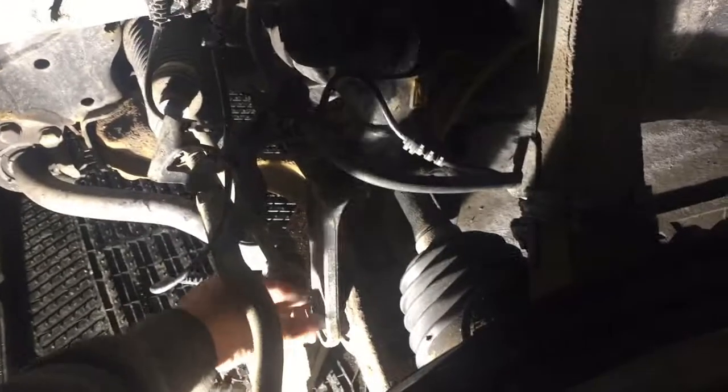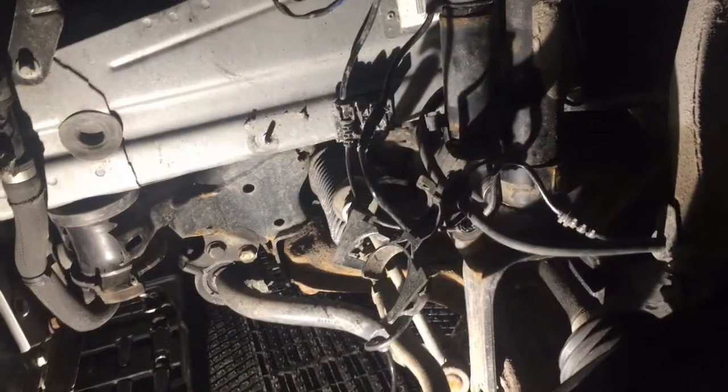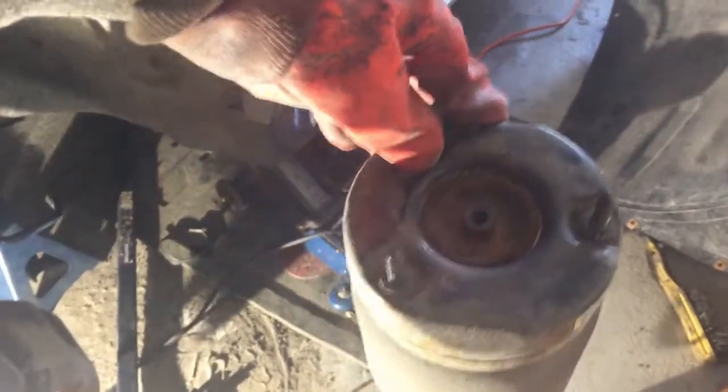Now I just need to remove the bottom. Almost everything is disconnected — my shock is free. On the top it was also free. That's the shock I just removed.